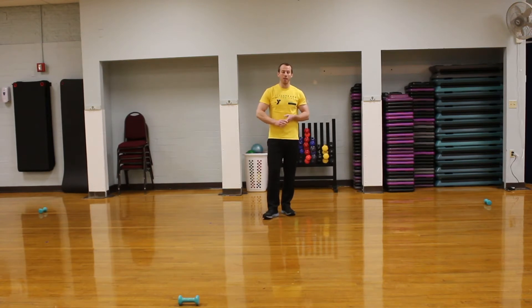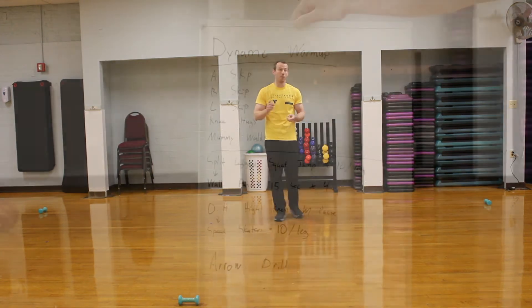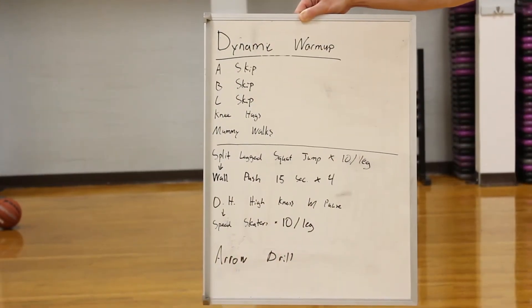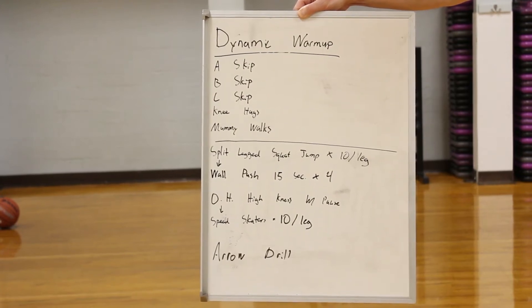We're going to do a little bit of a dynamic warm-up and then we're going to get into some drills that will help you with your speed and agility for all sports — lacrosse, field hockey, baseball, football, anything that you might be looking forward to for the next school year. All of these drills will definitely help.